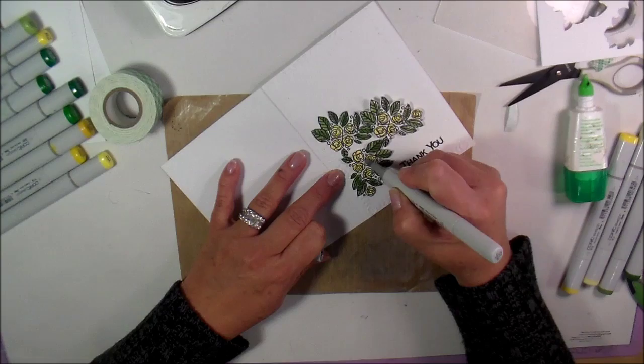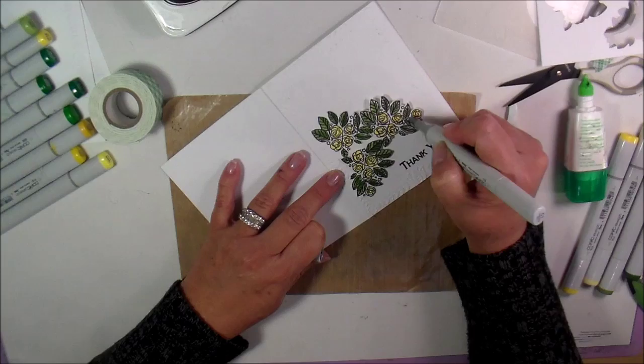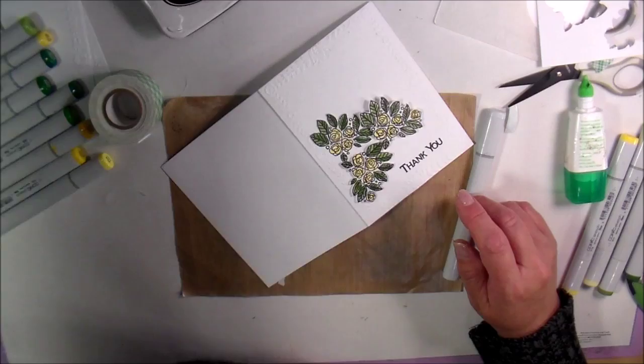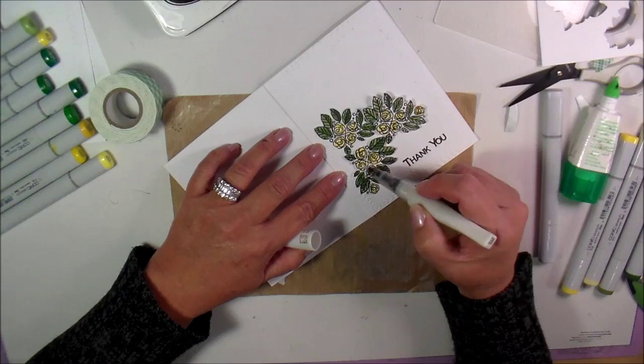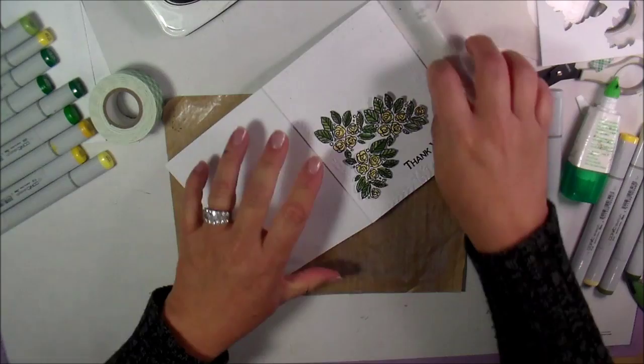I've already zoomed the camera out but I'm just going around here putting a little bit of light gray just to fill in that white-white and give it a little bit more contrast. I'm grabbing my Wink of Stella — I dropped it, just so you know what's going on — this is the clear, making sure I didn't grab the white. I'm going to go over each of these; this will look real pretty.